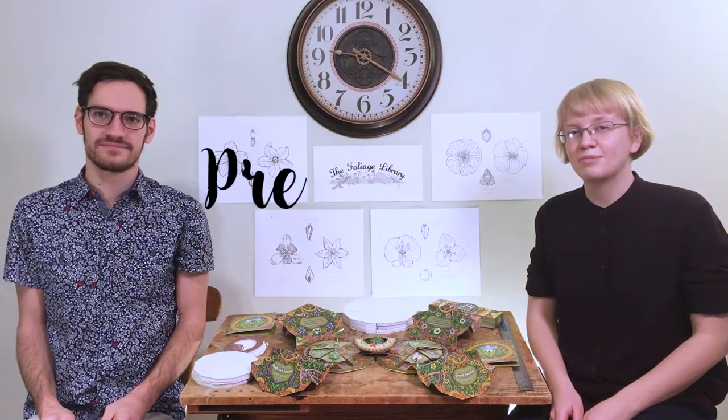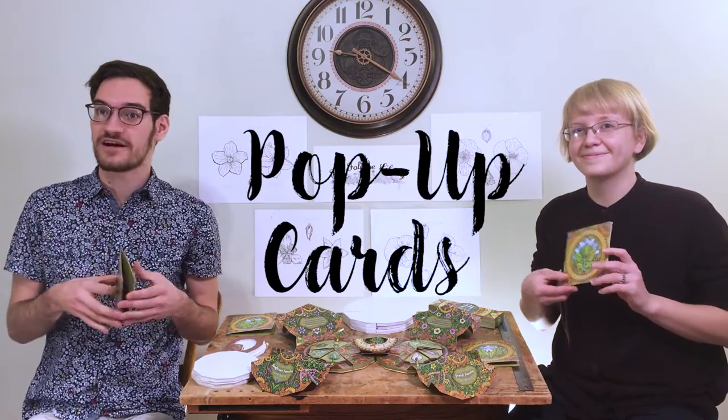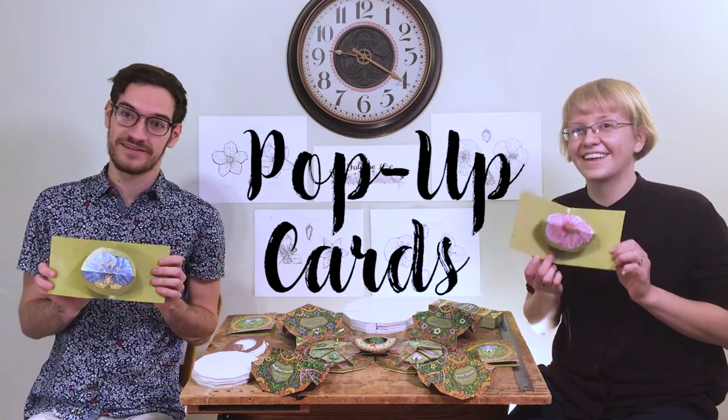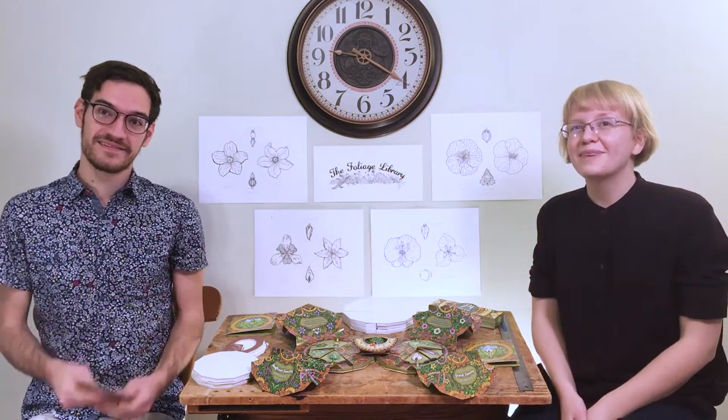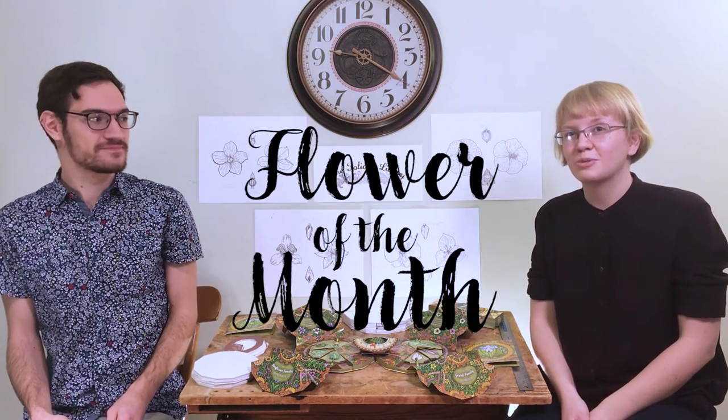We are excited to bring you this new book and hope that you will support us by pre-ordering one through this Kickstarter. We also have a variety of other limited edition products, such as a set of pop-up cards that feature a flower from each family in the book. Because we love making art together so much, we are starting a Flower of the Month Club, available as a reward through Kickstarter.